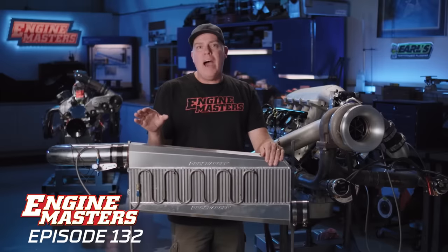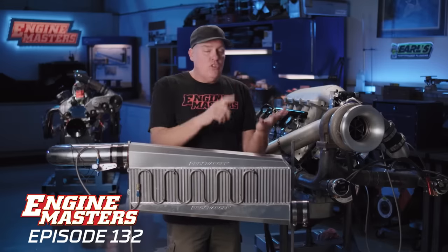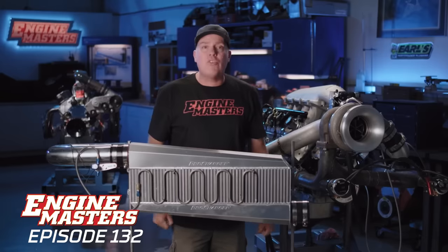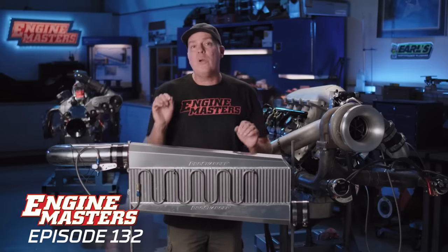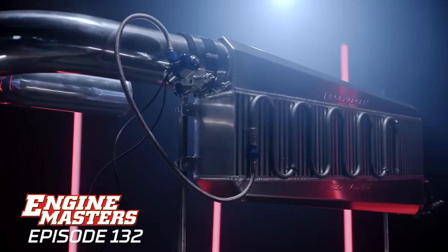Here's what we know: hot air crammed into your engine kills power, and cool air makes power. That is why you need an intercooler in your boosted application in order to make power and also have more detonation resistance. That's why it's super important in a street car — it's why you need an intercooler. On this episode, we are going to be fooling around with an air-to-air intercooler, specifically this one from ProCharger.